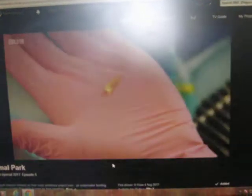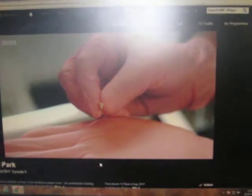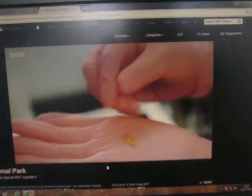This type of tooth is a constantly erupting tooth. Their teeth are designed to erupt for their whole life. So those teeth don't have a pulp cavity like we do, which means that you can just cut them if they overgrow, and there's no sensitive part in the middle.